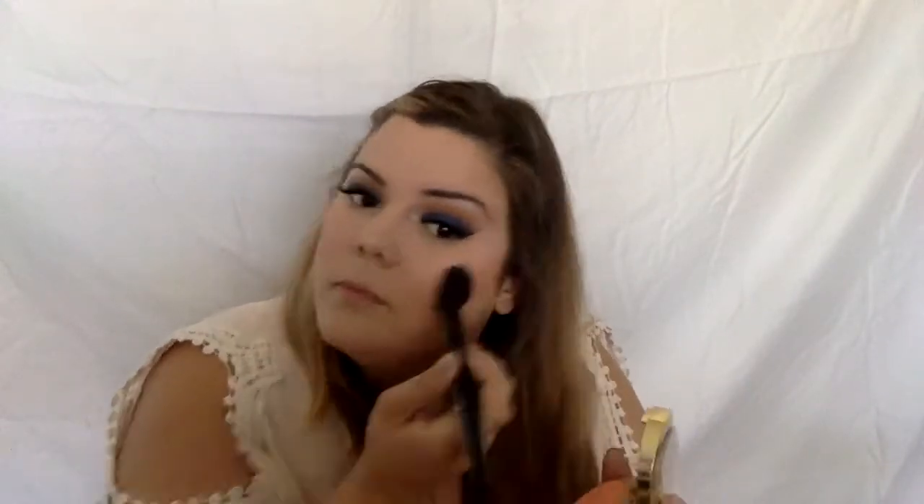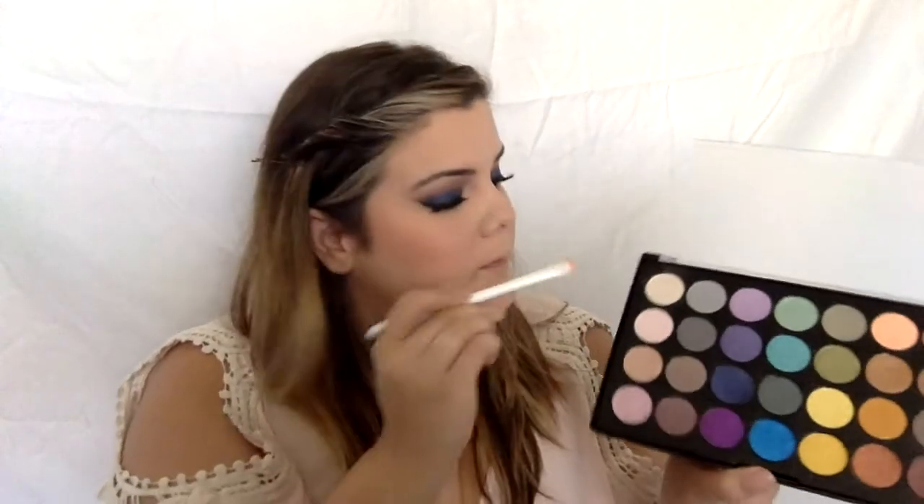Now we're taking the Milani Baked Blush in Luminoso — I wanted a really simple, nice cheek, nothing too dark or deep, because I really wanted the eyes to pop. This blush gives a beautiful finish. Then we're setting the bottom of the face and neck area, and also setting the T-zone very lightly with NYX HD Finishing Powder in Translucent.